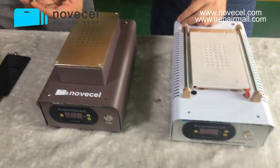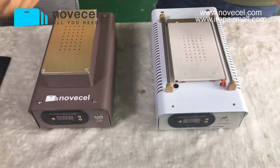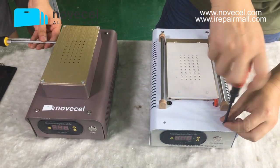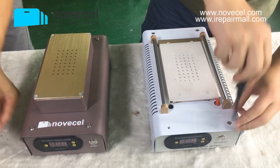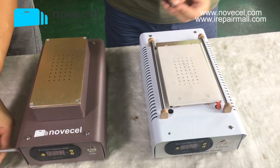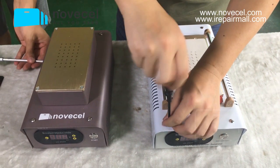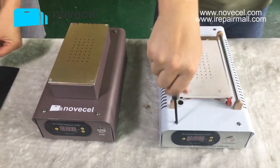If you want a better experience, you can go with the Q1. Also, if you have other Q series products, the Q1 shares the same color as the Q family, so they look beautiful together.